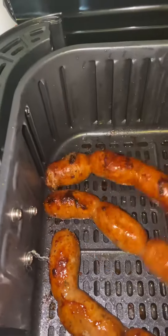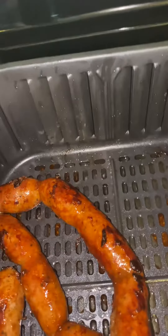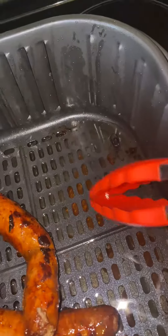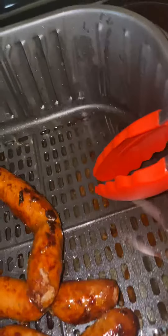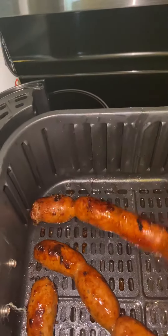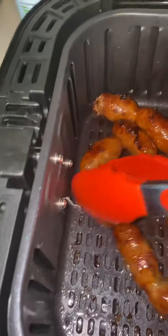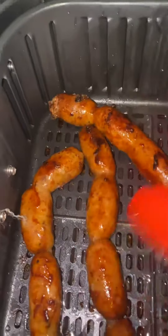It's also healthy because all the oil collects underneath the tray that I have on the basket. As you can see right now — you see how much oil that is? And you're not cooking your food in that. It's dripping, it's going on the bottom. So it's so much healthier for you.